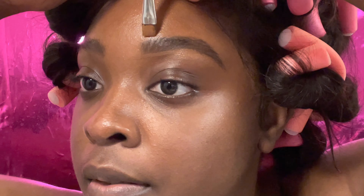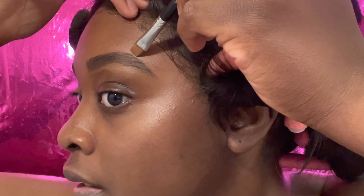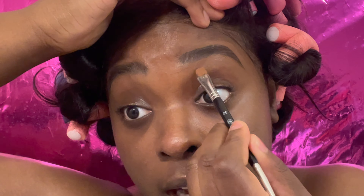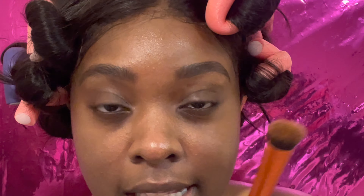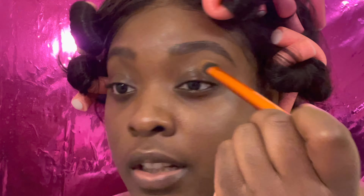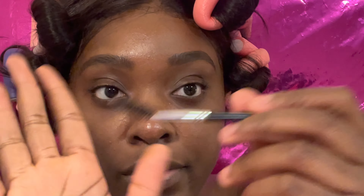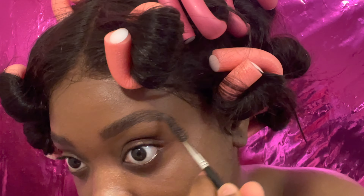Same thing for the top of the brow. Then I like to bring the concealer down a little lower to the lower part of my eyelid and drag it down. I use my Real Techniques concealer brush to buff it out and blend everything underneath the brow and on the eyelid. To clean it up even more, I take the spoolie end of my flat brush and comb through the hairs to break up any blockiness.